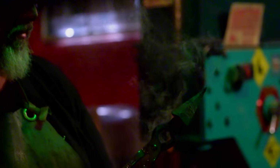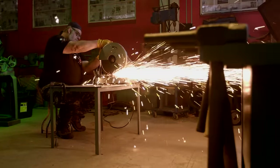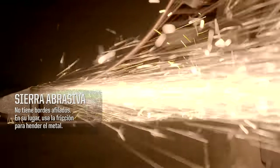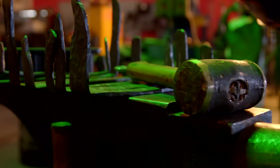Once I'm done forging the spikes, I bring them over to the chop saw and cut them to length. I've got an abrasive chop saw with a 14-inch blade, about an eighth of an inch wide, that will cut through the steel like butter. After I forge the spikes, I'll screw them into the ball — this is going to do some damage — and that will complete the construction of the pommel.